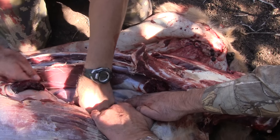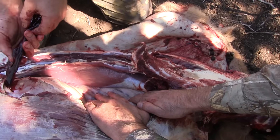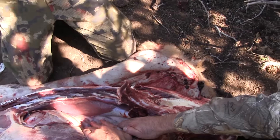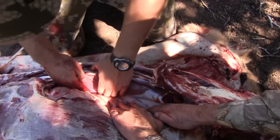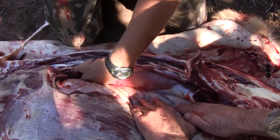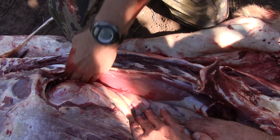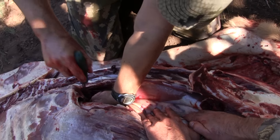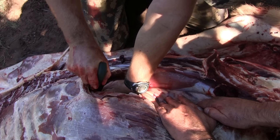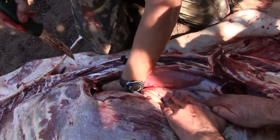Make sure you get both — there are two pieces. Your tenderloin comes up in there and it actually goes a lot farther than people think. I really do try to get it all, so I'm going to reach up in here with a knife and try to free up this end gently.